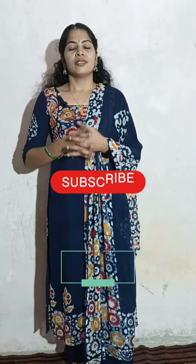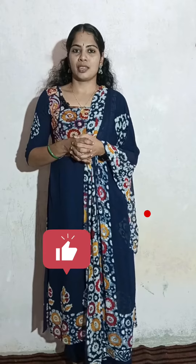Please hit the like button, share and subscribe. Thank you.